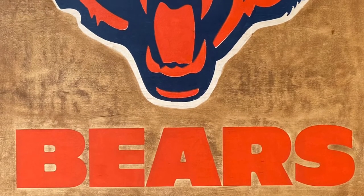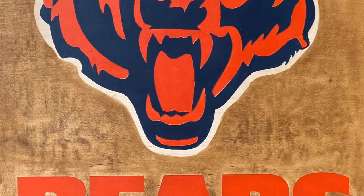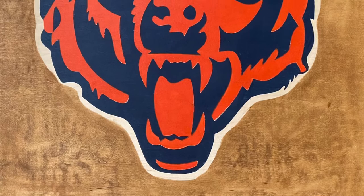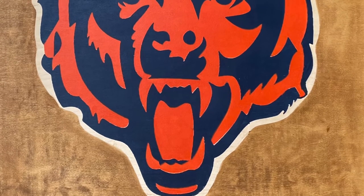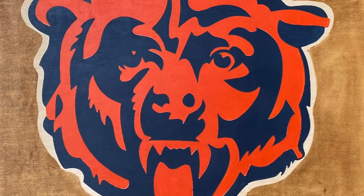After applying a second orange coat to the logo, I let the entire logo dry for several hours. I then removed all the tape and vinyl, including the outside logo border, to create a halo of natural board color around the logo. Three layers of color and no mistakes.